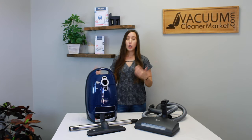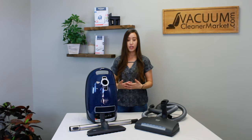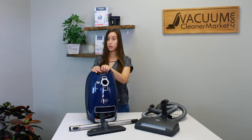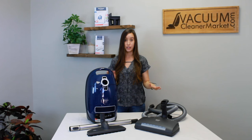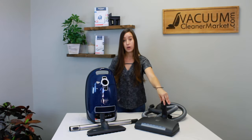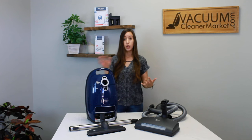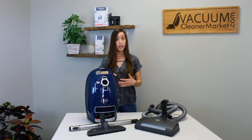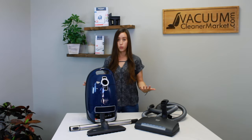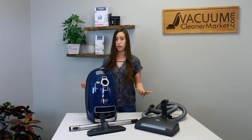The cord length of this machine is 24 feet, giving you about a 33-foot cleaning radius. The canister body itself weighs 12 pounds. Your hose and wand add about another two pounds, and all Miele power heads are about six pounds, so make sure before you purchase you're taking into account the total weight — especially if you'll be carrying it up and down stairs. In a single-story home, weight is less of a concern since you can just pull the canister and push the power head.